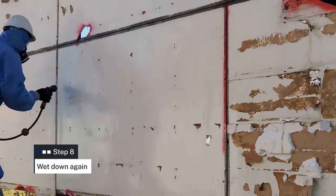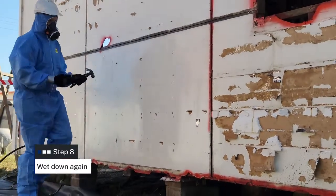If the asbestos sheeting were to crack, fracture, or break at any point, mist down the fragments and move away any larger pieces to allow you to continue working. Ensure that you are misting the asbestos sheeting as you progress with the removal.